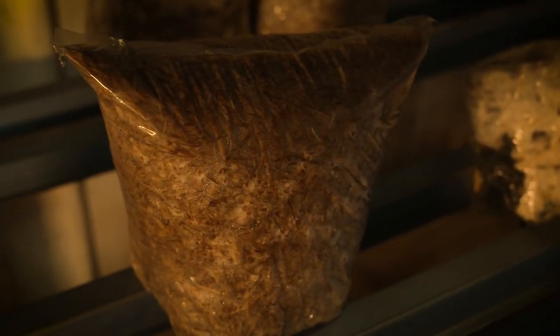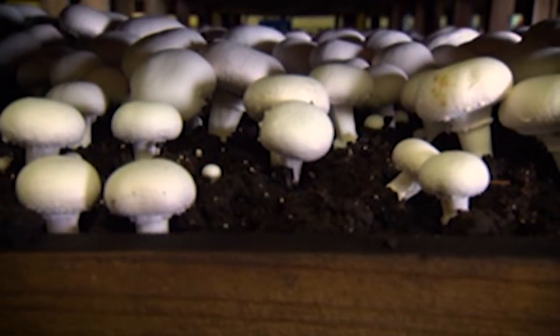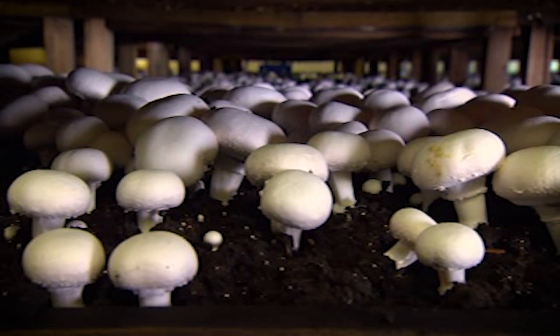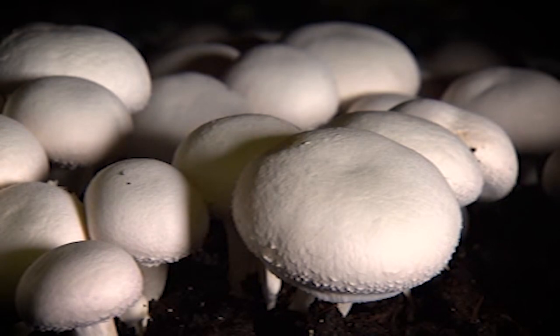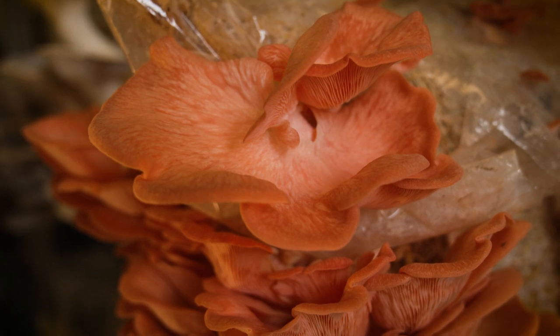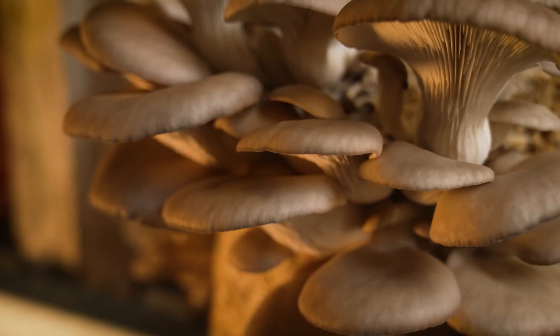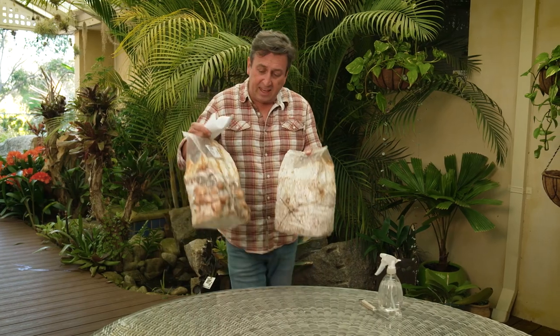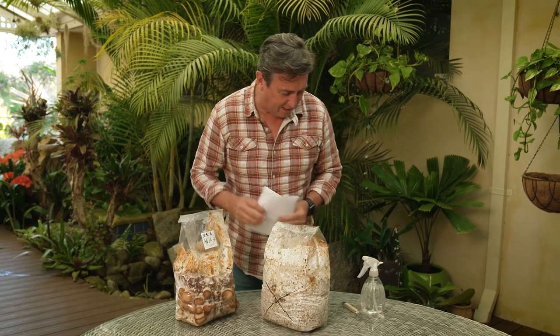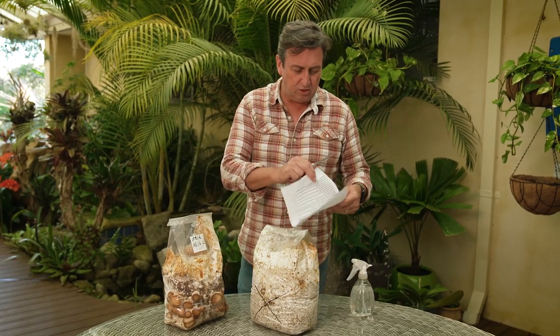For something different, this is the time to get your hands on mushroom kits. There are the usual button or portobello mushrooms, which need to be placed in cool dark positions, or you can go for exotic gourmet mushrooms like oyster mushrooms, which are best grown in a well-lit protected position like this atrium. The kits pretty much arrive like this and all you really need to do is read the instructions.